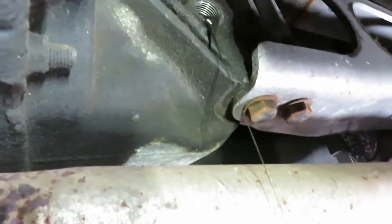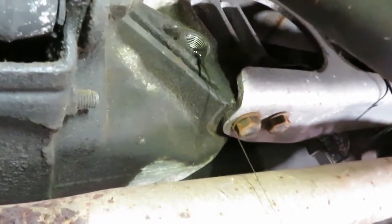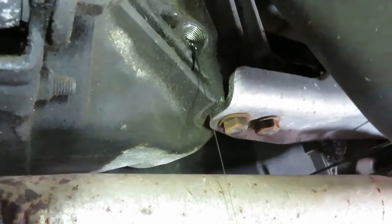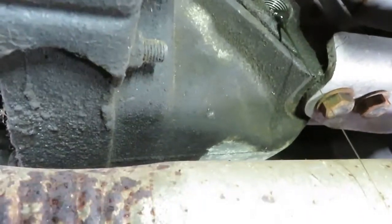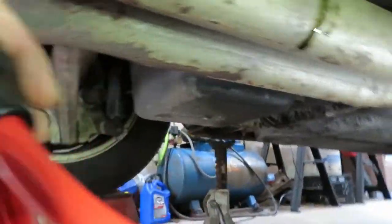I've got to suck all this out using the transfer pump. For those that have never done this before: you stick a hose inside this hole in the differential, the pump is in the middle, another hose on the other side, and you're just pulling the fluid out. We'll set that up and be back.